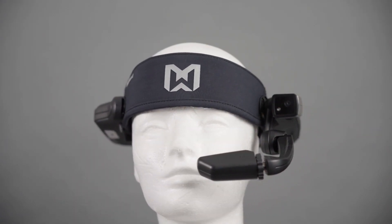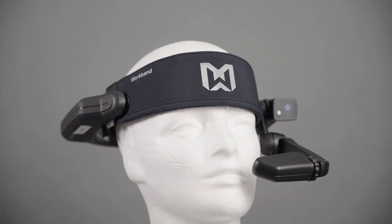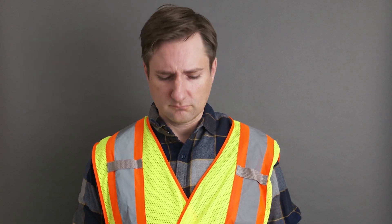I know you're super excited to start using state-of-the-art augmented reality at work, but hold on, we can't put it on just yet. First, let's take a look at the device.